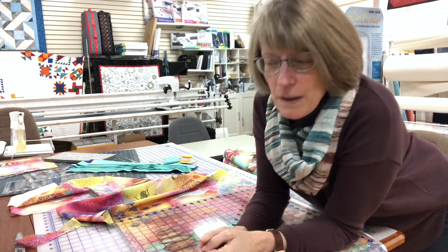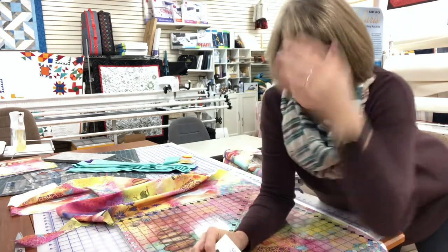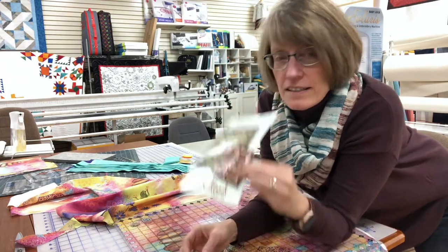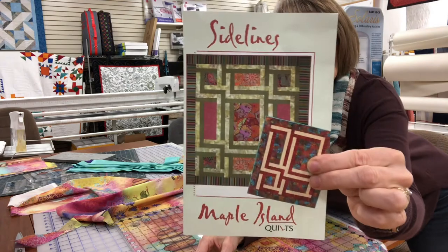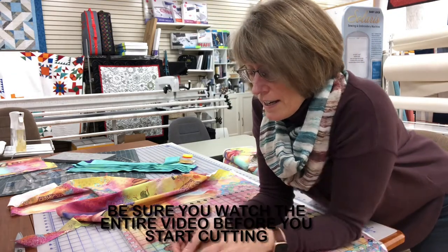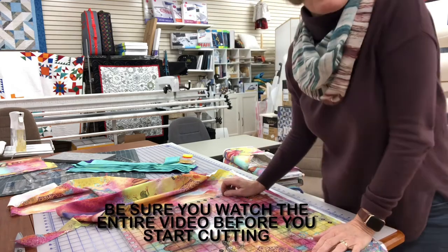Hello everyone! It's been a little while since I did a video. We got this fun fabric in yesterday and decided to make a project. This is it from Maple Island Quilts — I chose it because we got this beautiful fabric in.